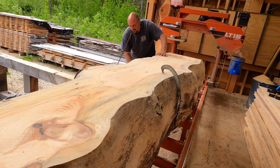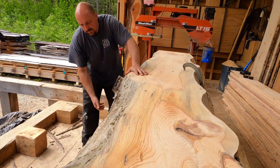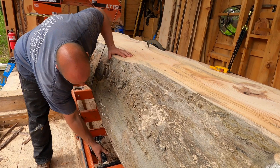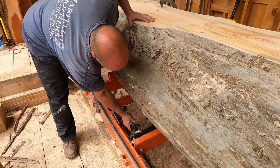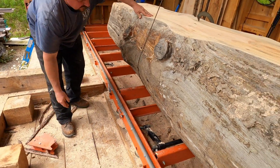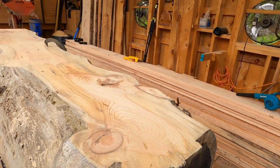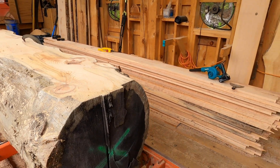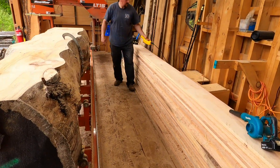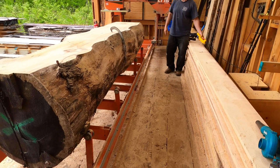Dave is going to undo the clamps on the other side. He takes off the clamps, drops them, and then we have the log taper wedge that he'll pull out and make sure it's dropped on the floor. Usually I'm on the other side of the log, but he's going to rotate it now while I'm being cameraman. He'll slowly jog it.